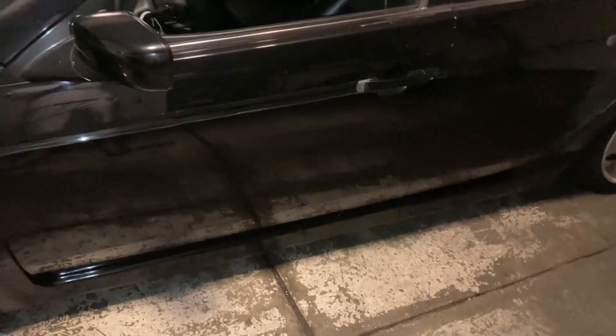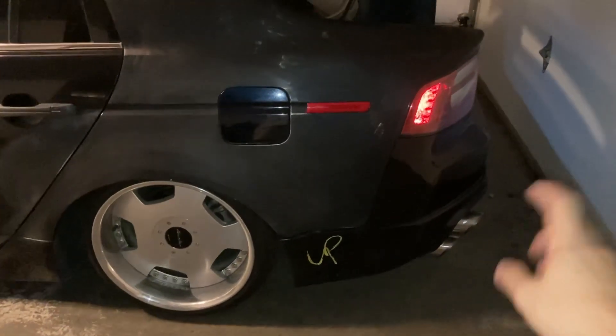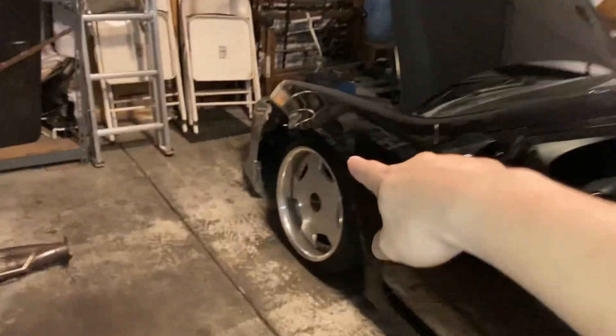What I'm gonna be taking off right now is the side skirts and the fog lights, and I'm pretty much gonna be leaving that how it is. Then when the time comes for tomorrow when I drop off the car, I'm gonna be taking off the bumper, the lip, the side skirts both front and back.